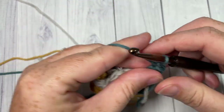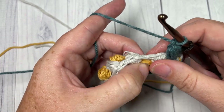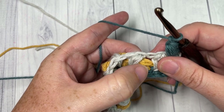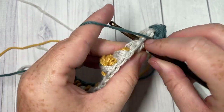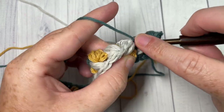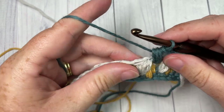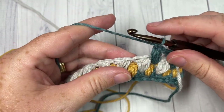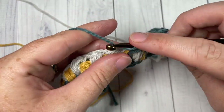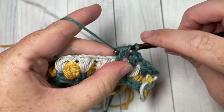Chain one, skip the next puff stitch, then once again down two rows below into the space between the puff stitch and the next, work a puff. You're always working your puff stitches two rows below and over top of the space directly below it. Chain one, continue to repeat this all the way across, switching to your color B when you come to the end.